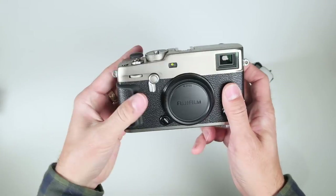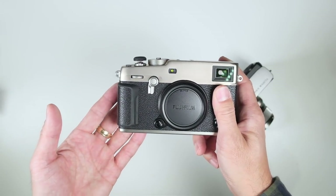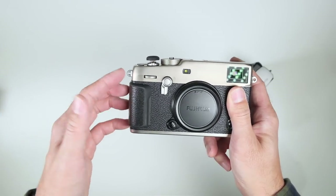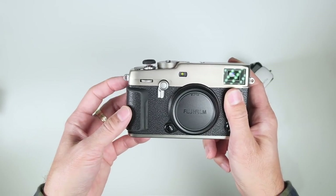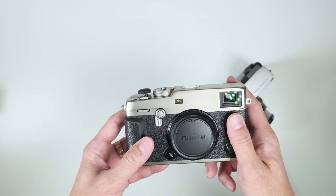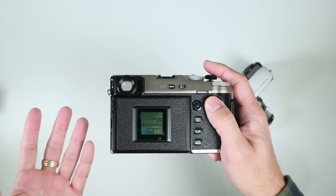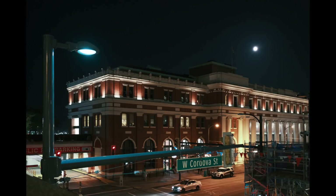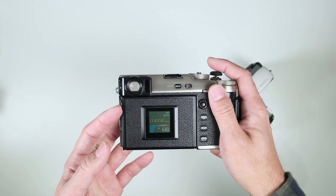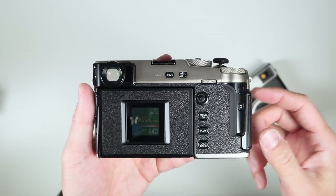For autofocus — even though it has the same processor as the X-T3 and X-T30 — it does have a new algorithm. We don't know if it'll be pushed to the X-T3, but this new algorithm allows autofocus to work down to EV minus 6. In low light it does really well. I spent a lot of time shooting at night and the autofocus just catches. The X-T3 was already great, but with this new EV minus 6 algorithm it worked out really well for me.